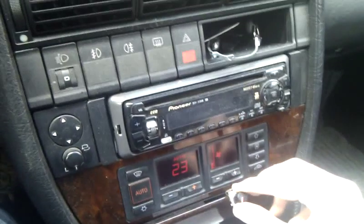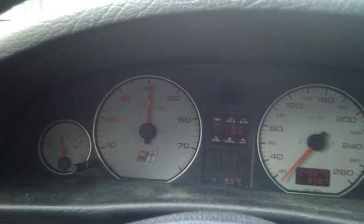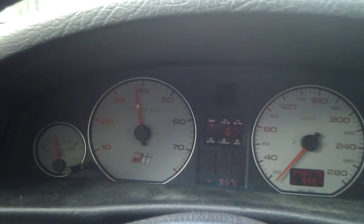I can adjust the knob and you can see my RPM is moving as well. So I can move it at will — up to 4,000 — and I can move it back again.